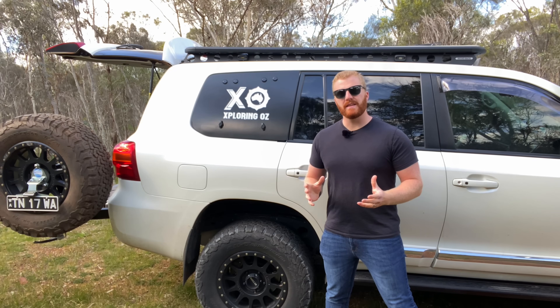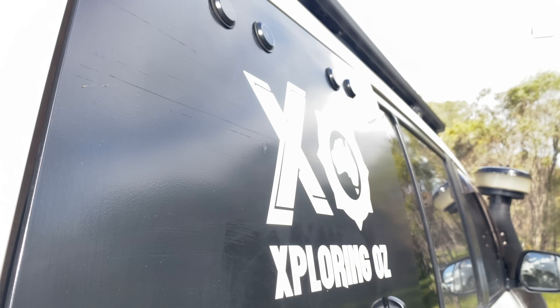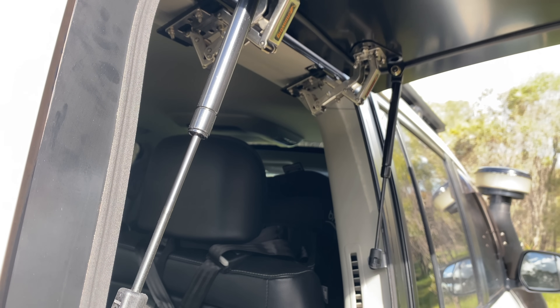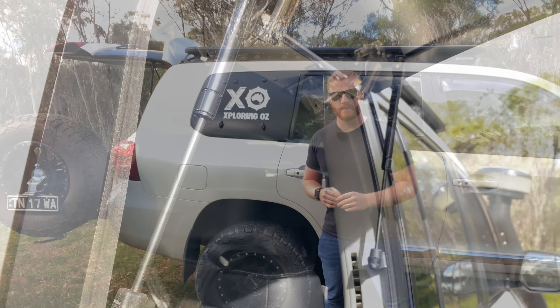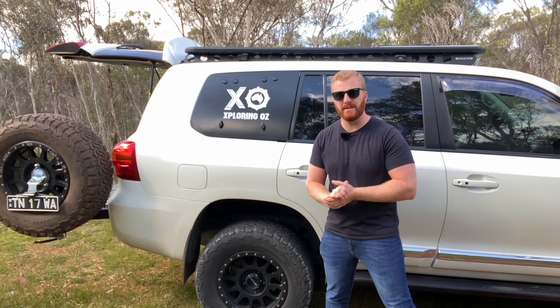I think we can agree that there's nothing inherently wrong with the Emu Wing product. It works exactly how it's designed and sold, and having the ability to access that rear cargo area from the side provides huge benefits in certain areas. There's also no other product or manufacturer on the Australian market at the moment that could compete with this product.